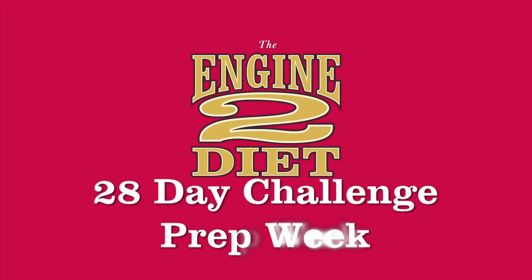Good luck with prep week. Your journey to health starts now. I look forward to seeing you next week at the start of week one.